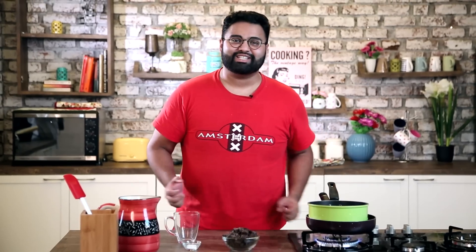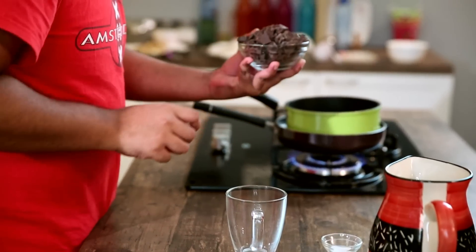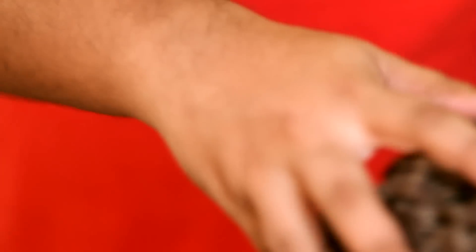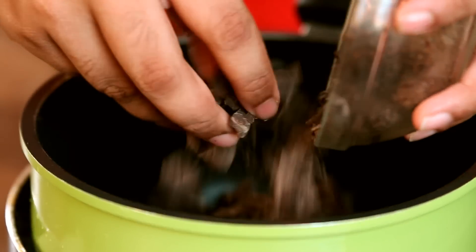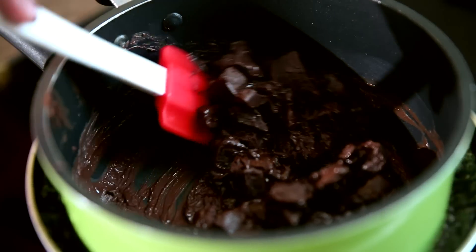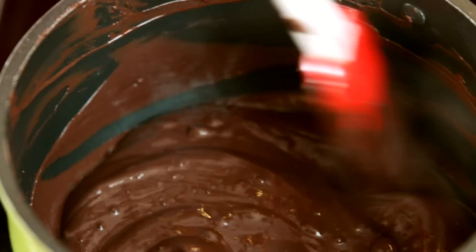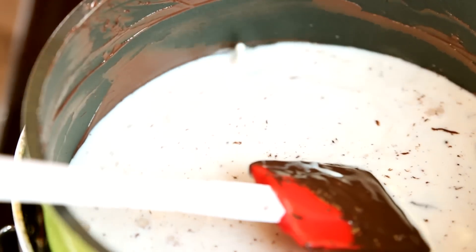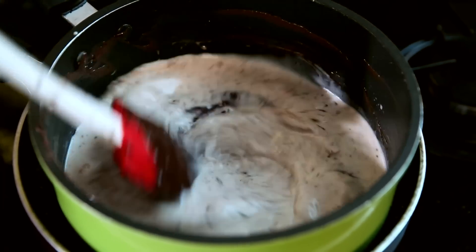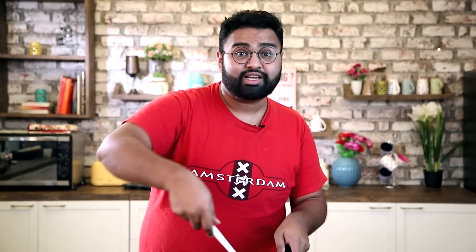Now to make some good popular Dutch hot chocolate. For this I have quite a good amount of dark chocolate, which I am going to melt in this double boiler. When the chocolate is nice and liquidy, we add in an equal amount of milk and keep stirring the milk and the chocolate together till all of it is nice and combined. This of course doesn't need any sugar, because the chocolate is quite sweet already.